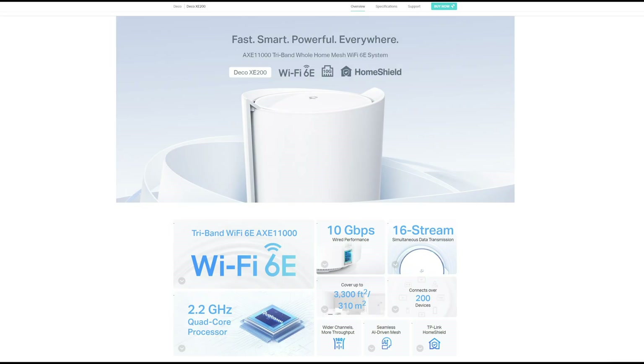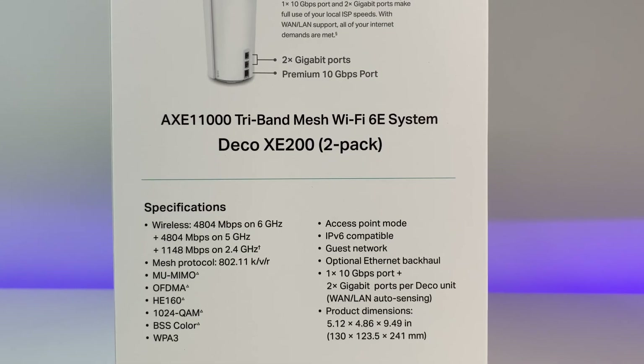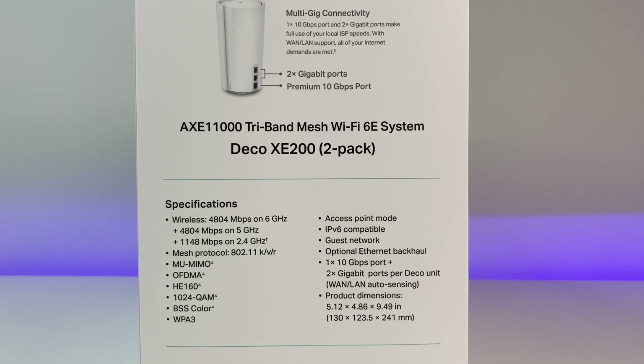Now let's look at the specs. The system is powered by a quad-core CPU running at 2.2GHz, 1GB RAM, tri-band Wi-Fi 6E, 16-stream data transmission, beamforming, OFDMA, MU-MIMO, and WPA3. It can connect up to 200 devices and supports ethernet backhaul and more.